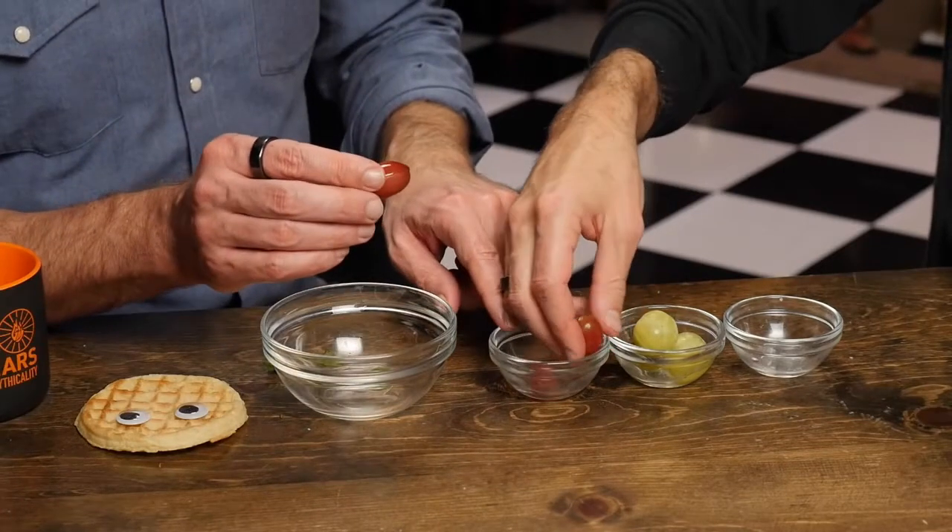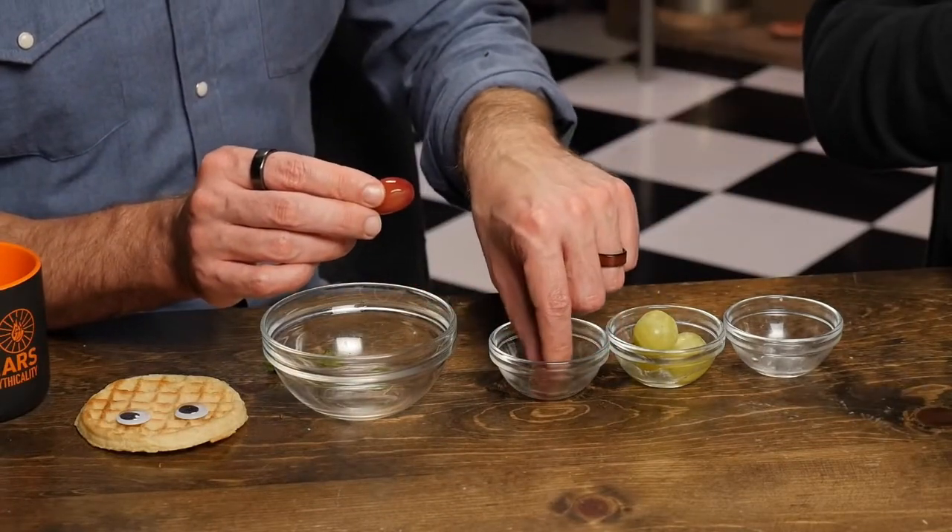We don't eat grapes in our home because it only takes a couple of grapes to kill a dog. Literally a few grapes can kill a dog, and they will keep eating them — especially if they're Barbara. So we got Barbara, and we are a grape-loving family. We had to stop eating grapes.